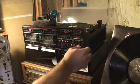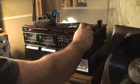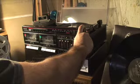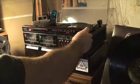Let's listen to the FM stereo. It's actually picking up pretty good.